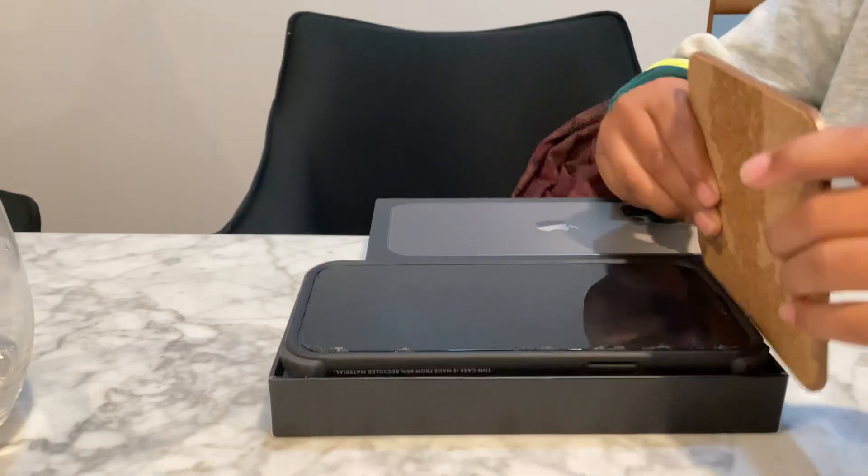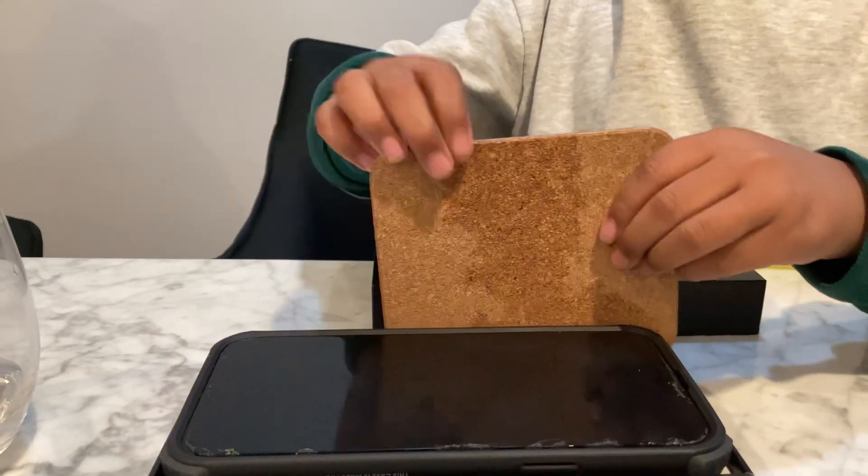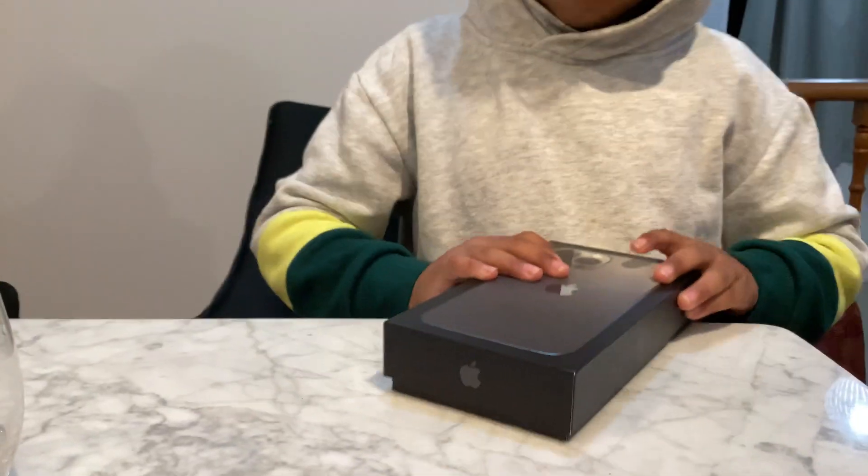Hello guys, welcome to my YouTube channel! What am I doing now? I'm opening up my dad's iPad Pro Max. This is how you open it, and you can see it's a great one.